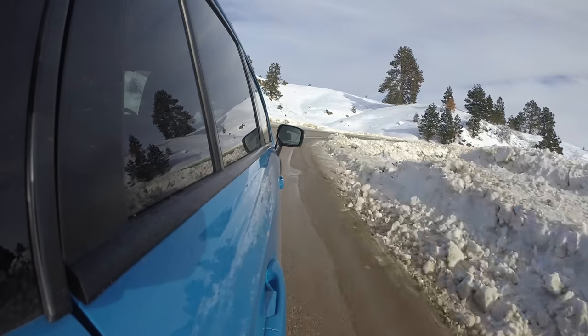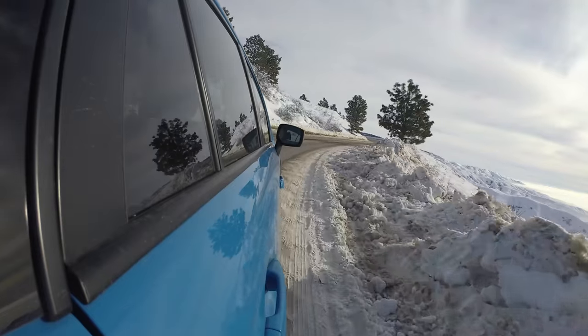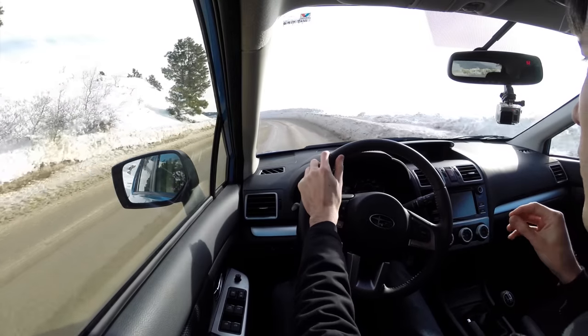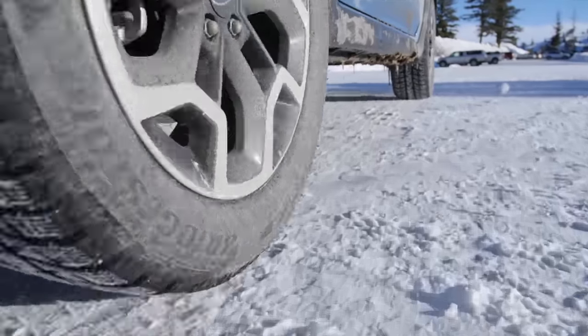One interesting thing I've noticed while driving is I've heard the ABS motor kicking on while I've been on the throttle in the snow. I didn't know if Subaru actually did this or not, but a problem with open differentials is if one tire in the front is spinning and one tire in the rear is spinning, you basically have no traction and you're not going anywhere.